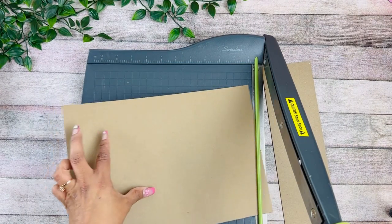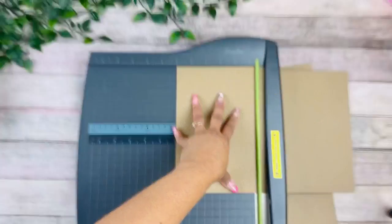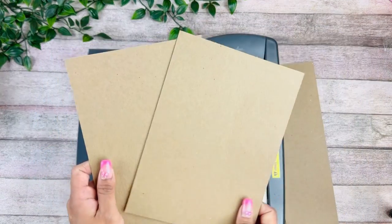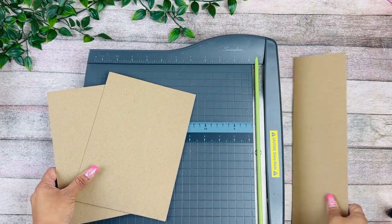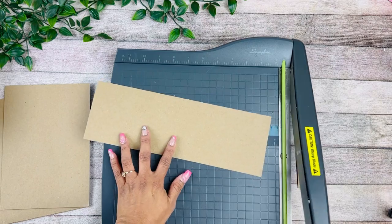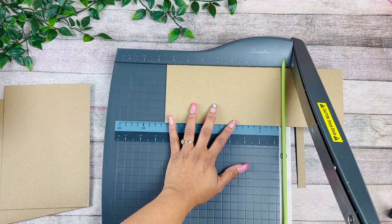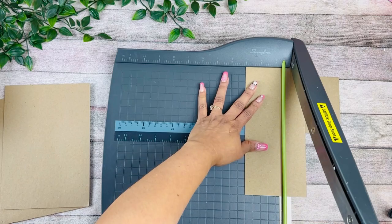...by six. The chipboard I use is medium-weight chipboard — I always get questions on which type I use, so I will have everything linked below on my Amazon store where you can find all my basic craft supplies. For this, I'm going to be cutting these at eight and a half by three inches.